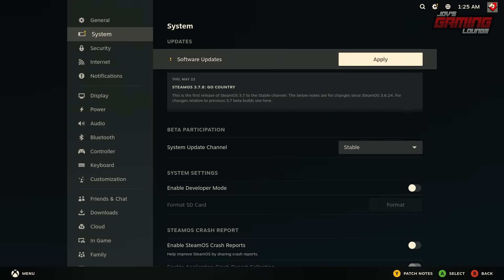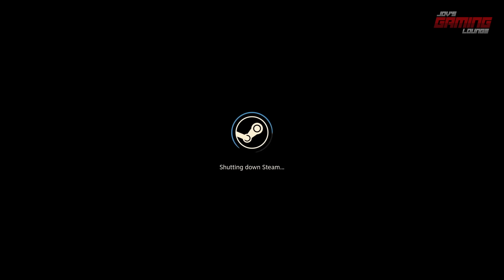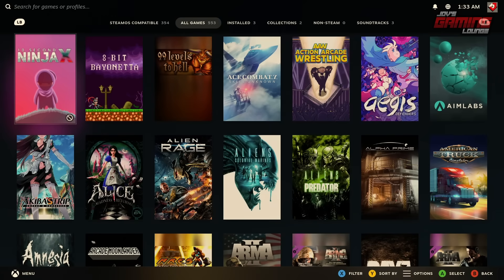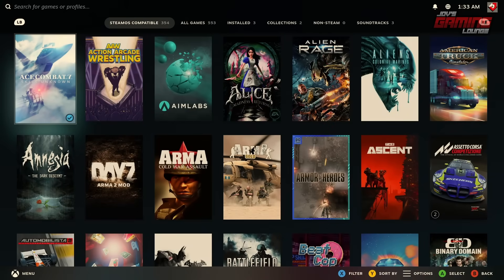Looking around, I see a warning — we do have more updates to do. One thing we always want to do is keep things up to date, so I'll go ahead and apply the update and restart once more. Now that we're back, we'll go ahead and select some games to play. While I was looking for games to install, I thought it would be helpful to mention that you can see the SteamOS compatible games here — these are games certified by Valve that will work on SteamOS.